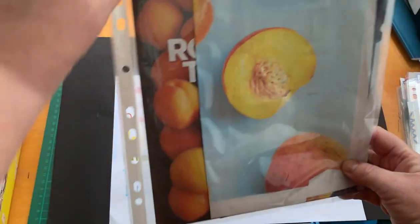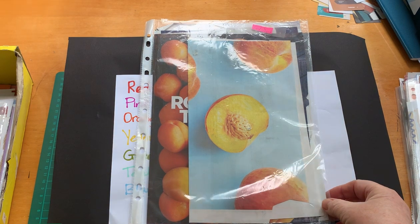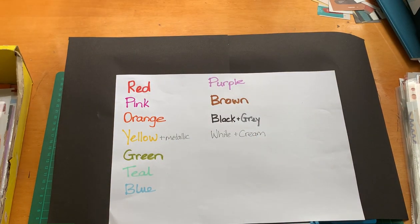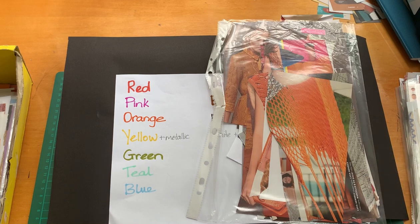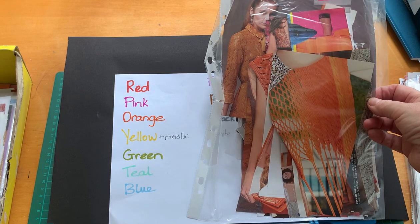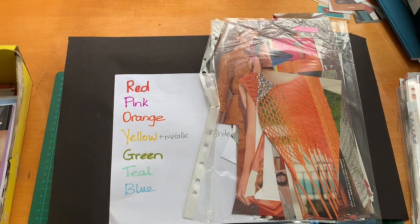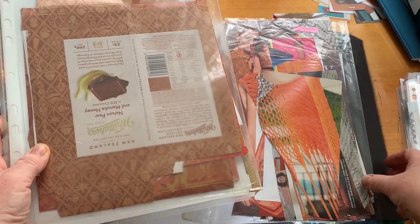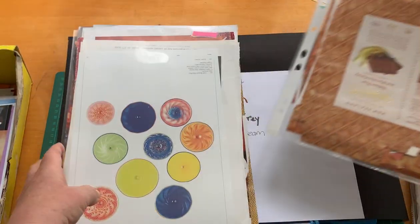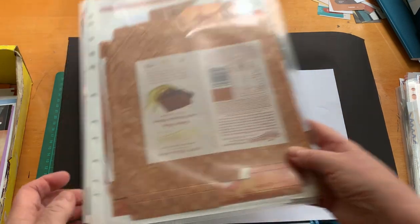Next up, I've got a plastic pocket folder with food and drink pictures in it. Then I have small pieces of patterns and fabric where the main colour is orange, and I have an L-pocket with patterns and fabrics. Here's one of those wonderful chocolate wrappers — I use them so much. So that's pattern and fabric.